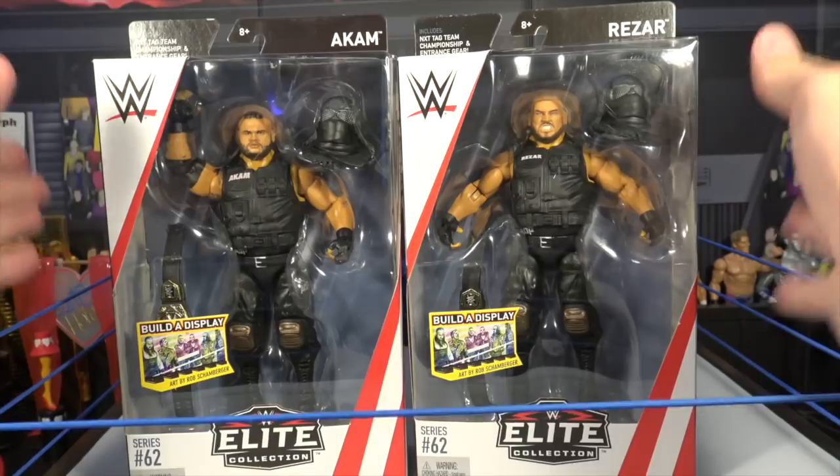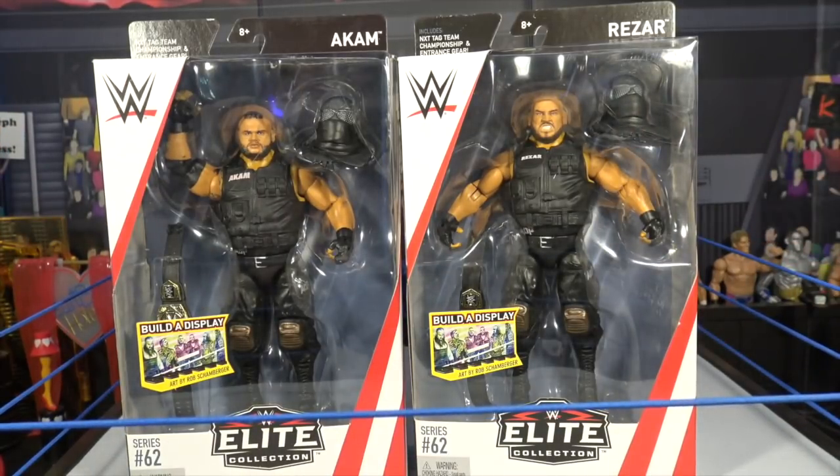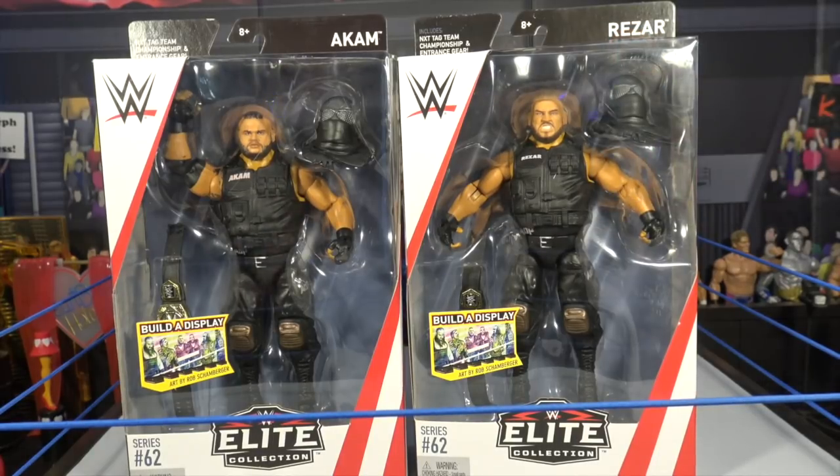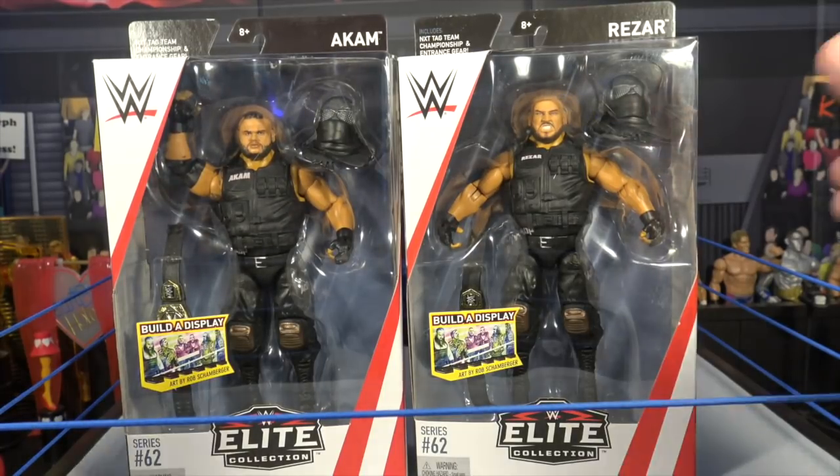We have Ankum and Razor from Elite 62. We picked these up from Ringside Collectibles, wrestlingfigures.com, using discount code LIVE at checkout to save 2% — that's L-I-V-E all caps. We just finished uploading all of the Elite 61 figures, so check those out as well as the Elite 62 figures.